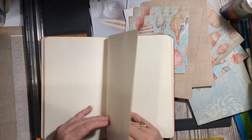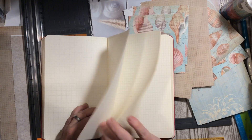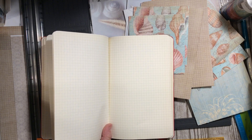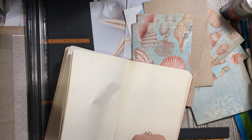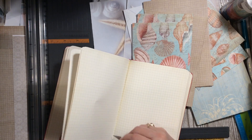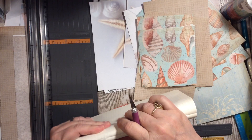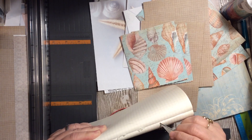We are going to be taking some of these grid pages out of this journal here — it was my dad's, he used it to draw in apparently. I showed some of his silly little drawings yesterday and I'm so glad to have found this. Okay, so we are just going to go ahead — it is a really nice sewn journal — and undo these pages so that we can use the pages side by side. These will make great pages in the beach journal that I'm making.